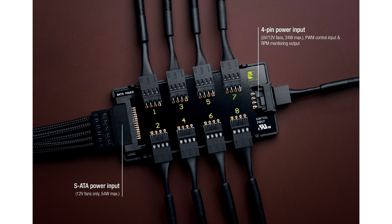The NaF-H1 comes with a 6-year manufacturer's warranty. It is powered either via the SATA input for 12V fans up to 54W, or via the motherboard's 4-pin PWM input for 5V and 12V fans up to 24W.